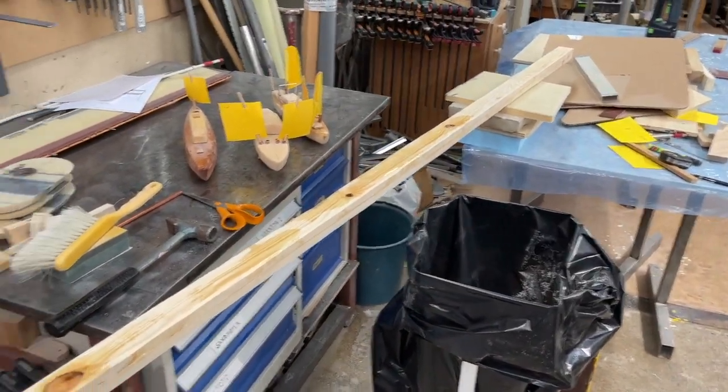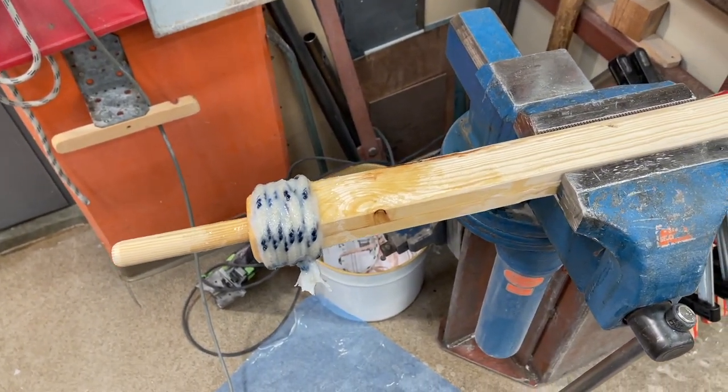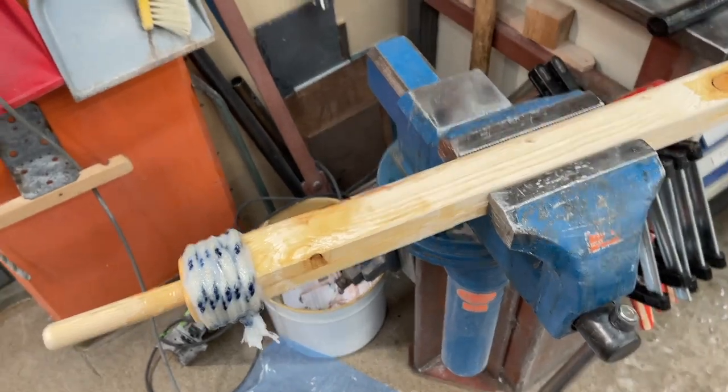And here it is. This is just the beginning of how to make the boom. Boom. Okay, this is for this.